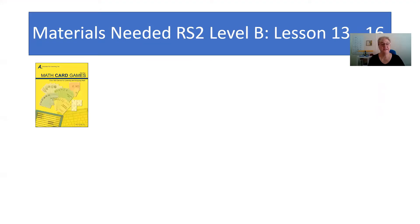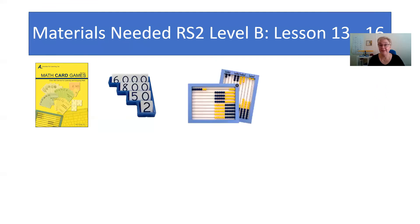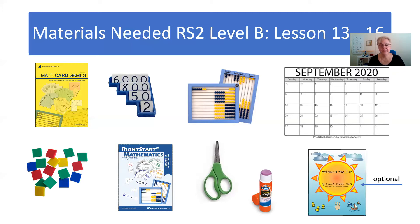So let's look and see what materials we need this week. You'll need your math card game book, the place value cards, the abacus, a calendar month showing September, your tiles, the worksheets, some glue and scissors, and 'yellow as a sun' is optional — it's not something you'll find in your materials, but it's colorful and the kids enjoy it.